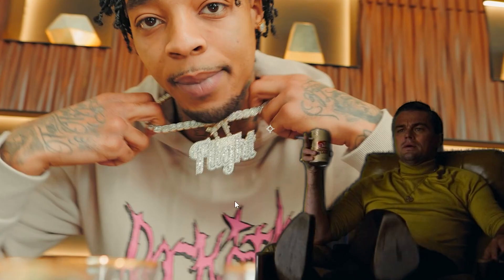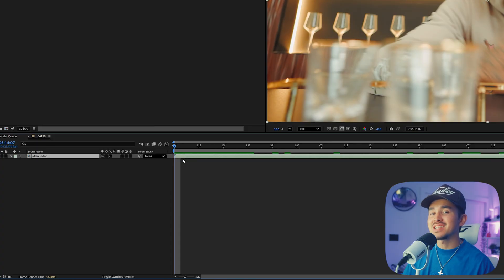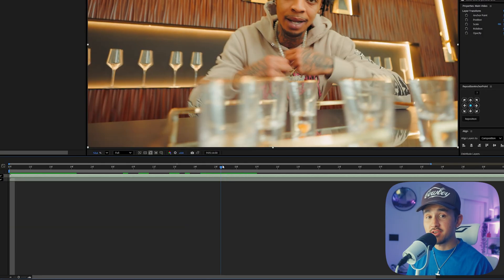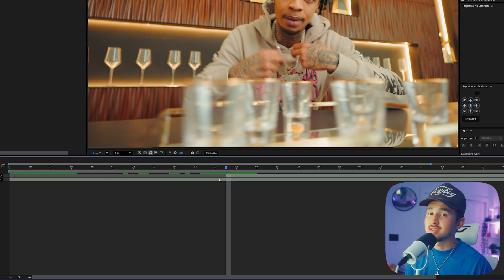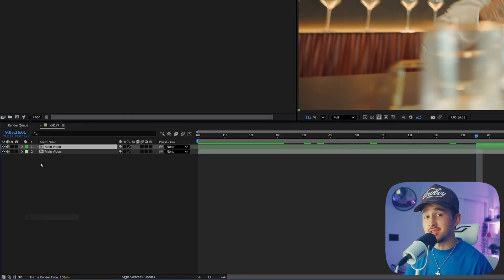Once you're inside of After Effects, the first step is to cut out your person or object that you want the rainbow effect on. In this tutorial, I'll be making his chain glow, so I'm going to click Alt-D on our video to duplicate it. On your second layer, find a place where you want the effect to animate in, and then split, and then delete. We're going to be renaming it and changing the layer color so we can stay organized.